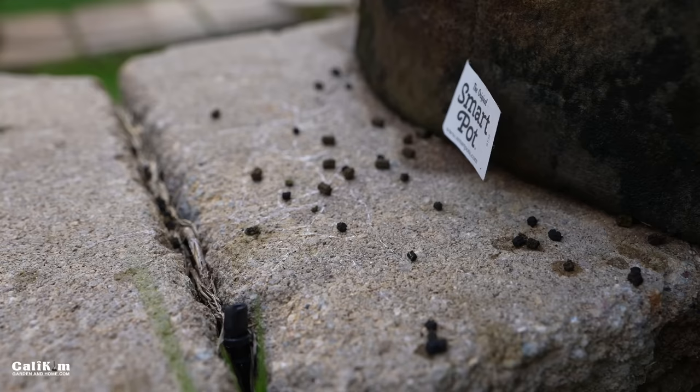There are actually two species of hornworms. The tomato hornworm has white stripes with red margins around the stripes and a blue horn. The tobacco hornworm, which I have here, has white stripes with black margins around the stripes and a red horn. But they're both equally destructive to your tomato plants, as well as your eggplant, peppers, potatoes, and other vegetables in the nightshade family.